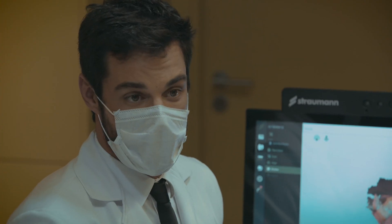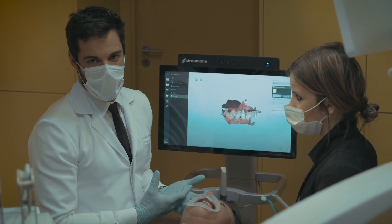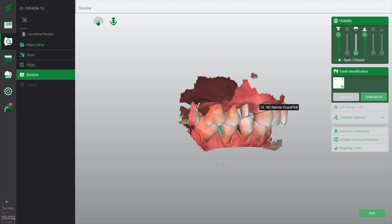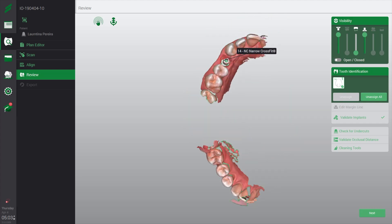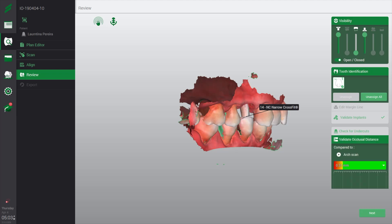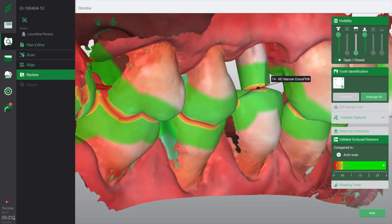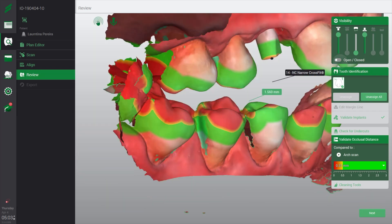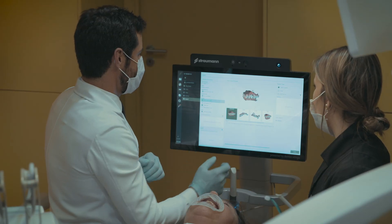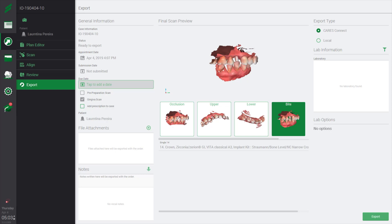Now we have our final scan and we want to check if we have enough space for the final crown. You can see the visibility — open and close your bite. We want to validate the occlusal distance. In this case, we can see that we have enough space. You can open and see the contact points on occlusal surfaces. You can check your impression and verify that everything is OK.